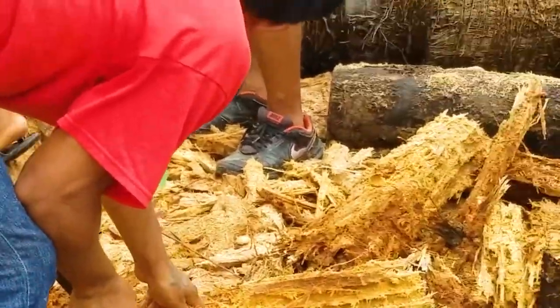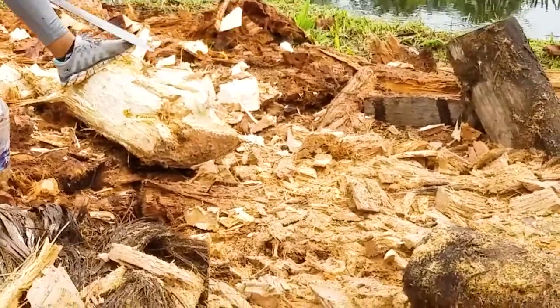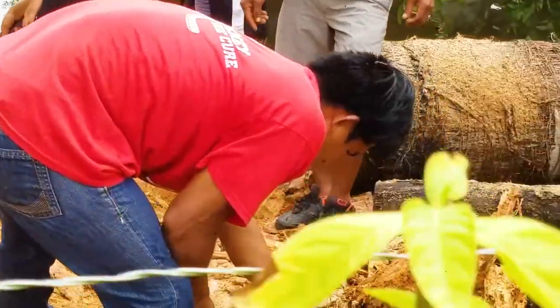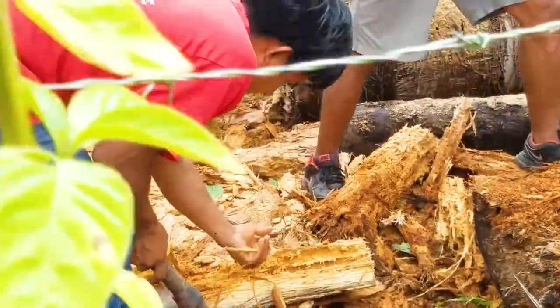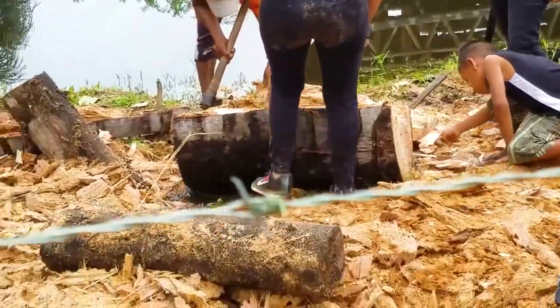This is one of the main food sources here in the Amazon. The Quechua, Shuar, and other peoples have been harvesting these for thousands of years here in the jungle. You cut the tree down, wait for two months, and then you get the grubs.